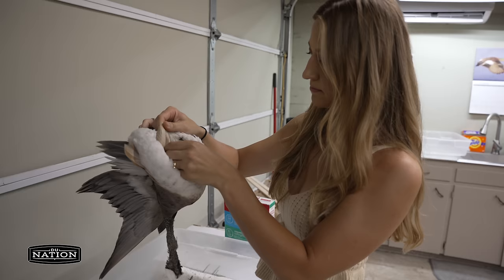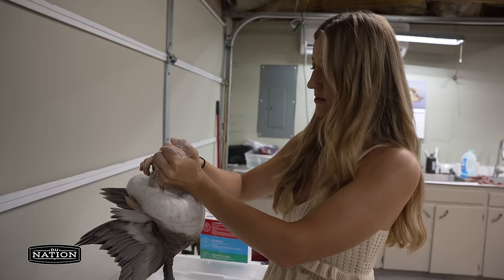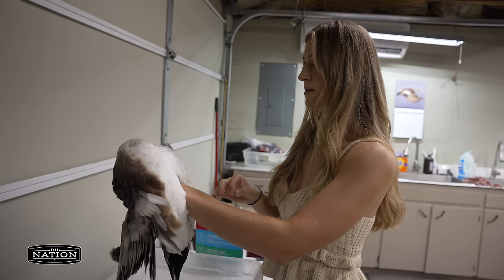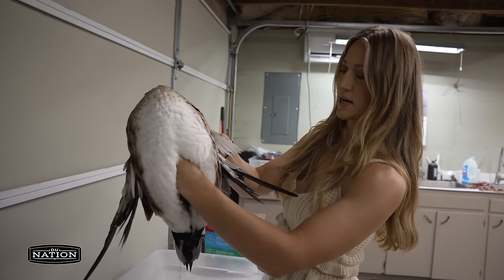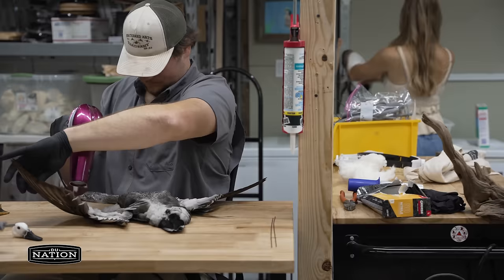This is our dry preservative — it helps the skin dry out and if there's any pieces of fat it'll absorb them. I usually pour it in while gripping the back skin, then shake it down into the head. It's pretty much the borax process, but we're going to get as much of it back out as we can.